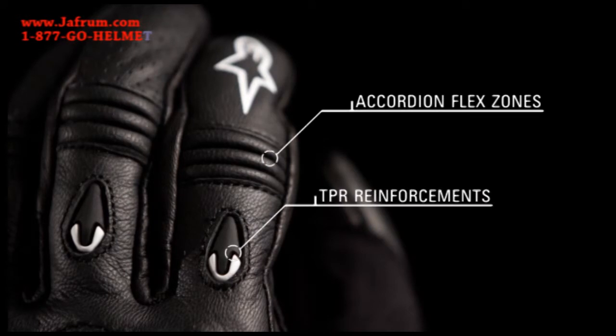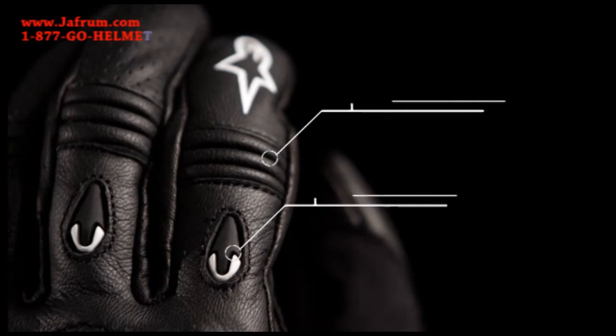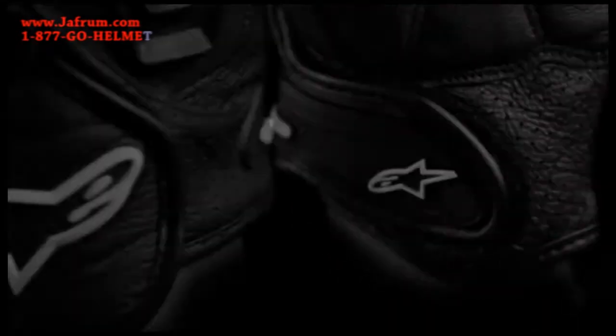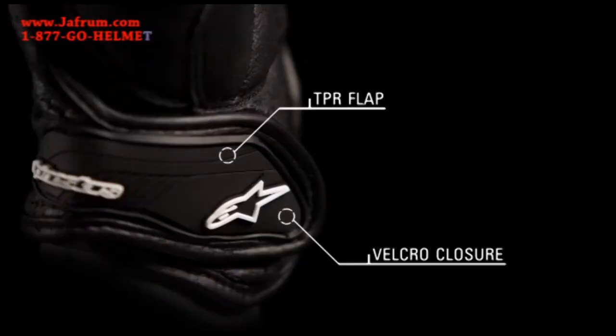TPR reinforcements and accordion flex zones on the fingers offer abrasion resistance and enhanced flexibility. An extended cuff profile and foam sliders protect the wrist, and a velcro wrist closure with TPR flap ensures a snug fit.